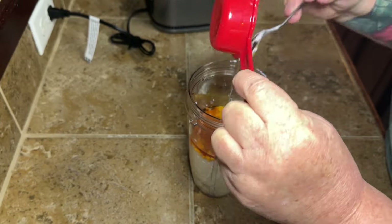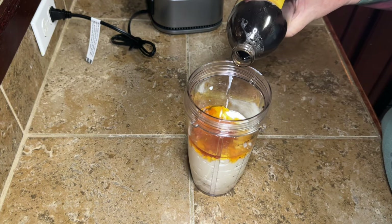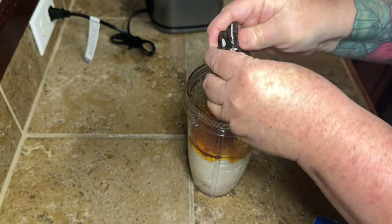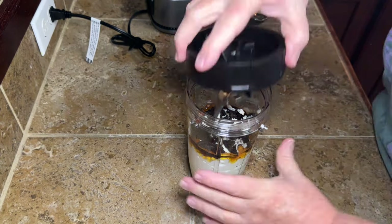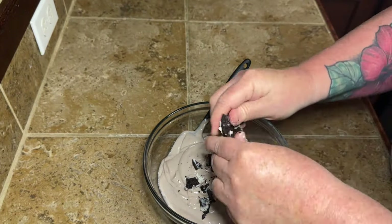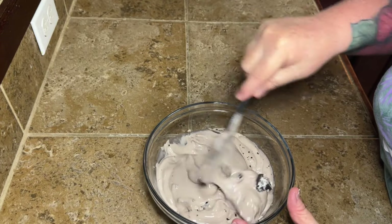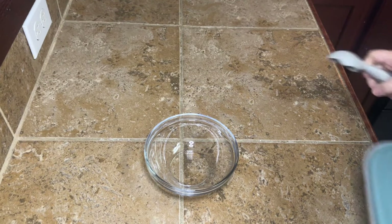My daughter brought over a little pack of Oreo cookies, so I made one more flavor. I added cottage cheese, honey, a little vanilla, and crushed up a couple of Oreos to blend right into the mixture. My favorite Sonic treat is an Oreo blast, so this was right up my alley. After blending, I transferred it to a bowl and mixed in some more crushed Oreos so you get little bites of cookie throughout. Then into a shallow container with a lid, and into the freezer — same as the others.